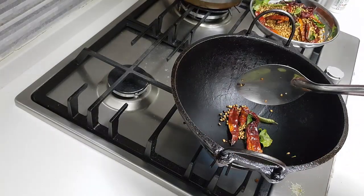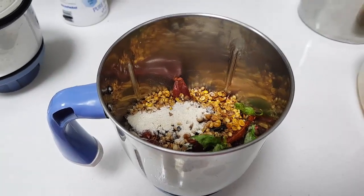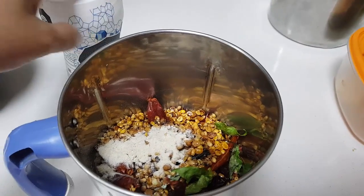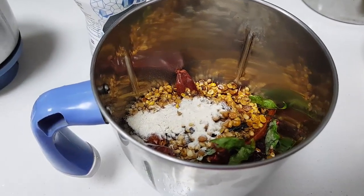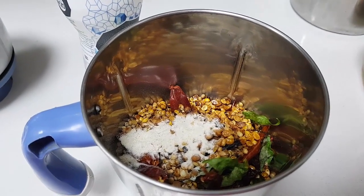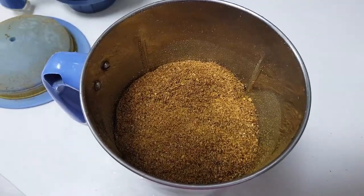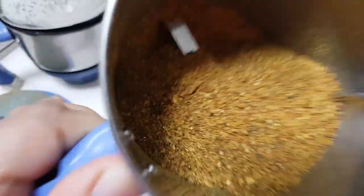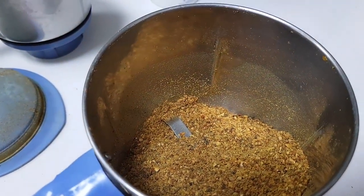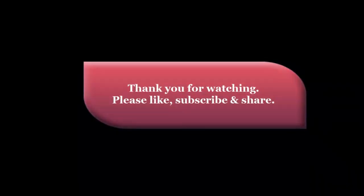I'm done with all the frying now. Put all the dals into the mixer. I've added some hing and salt to it, and I'm going to first powder this coarsely — just one pulse — and then I'll show you how it looks. This is the consistency I have powdered it to. I'll add some water and run it one more time. The chamandi is now ground and ready.